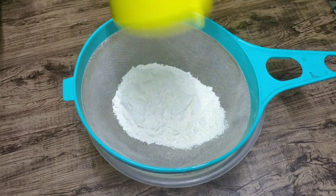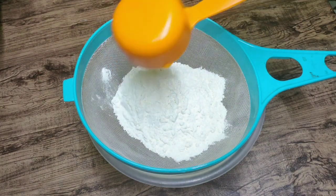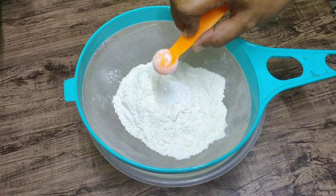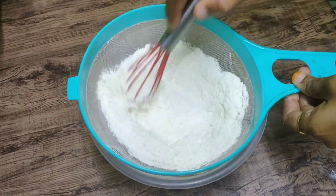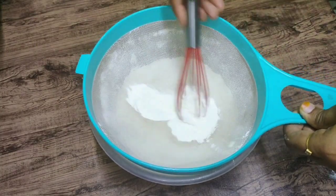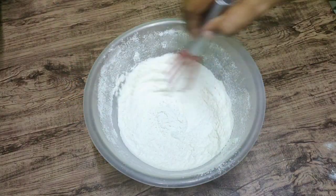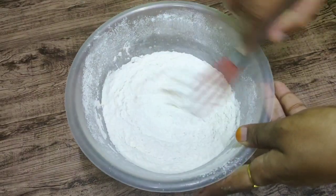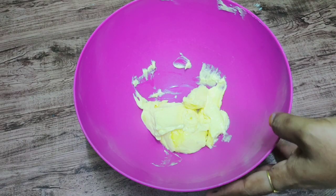Let's mix the dry ingredients. I am using 1 cup of flour. I can use baking soda. I will mix a good amount of baking soda, then pop it into a clean bowl.